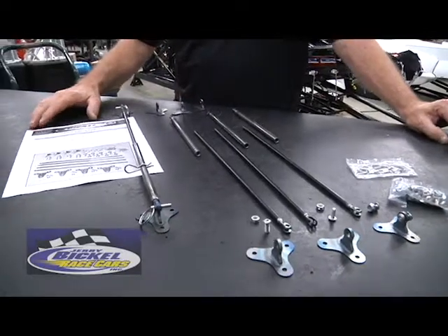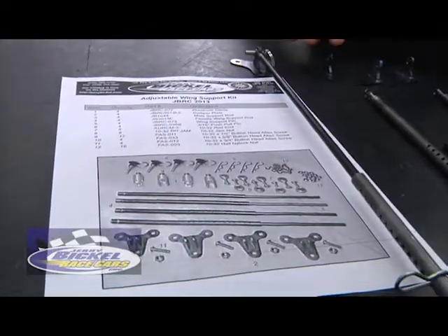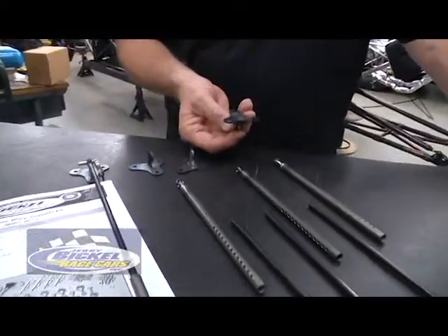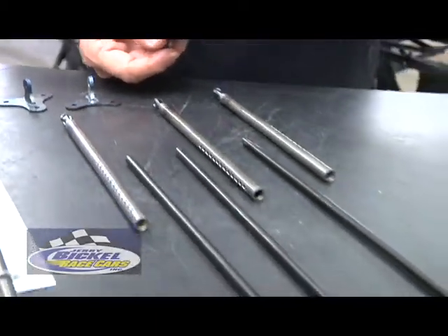This one here happens to be just our sportsman support kit. It comes with four rod assemblies, and the plates themselves that would bolt to the underside of the wing, duplicated to the bumper panel of the car.